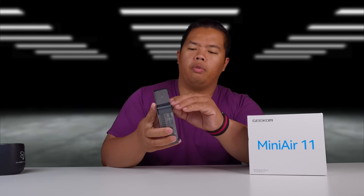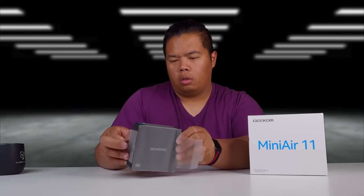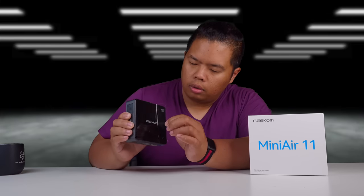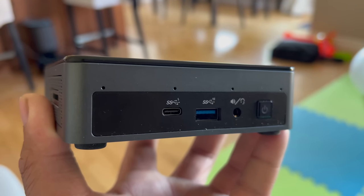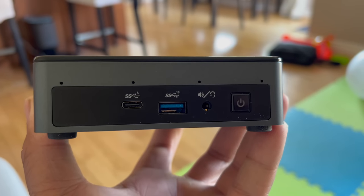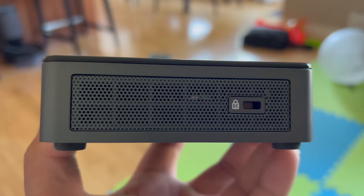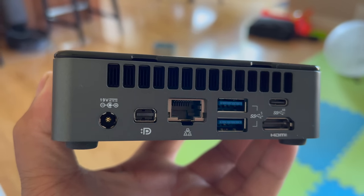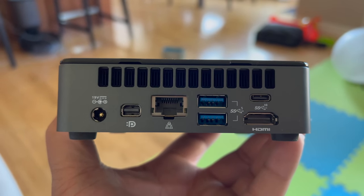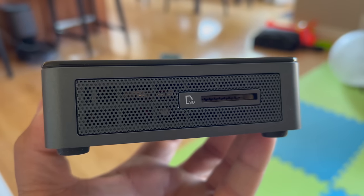Let's take out the plastic and there it is. The front of the Mini Air 11 has a USB-C, a USB 3 slot, a headphone jack, and the power button. There's also a slot for a lock. The back side has a big fan on top, the DC adapter, mini DisplayPort, ethernet slot, two USB 3s, USB-C, and an HDMI slot. The other side has an SD card reader.